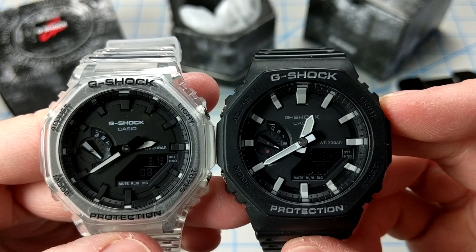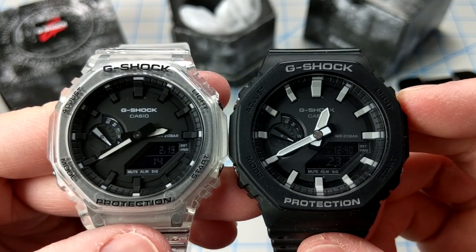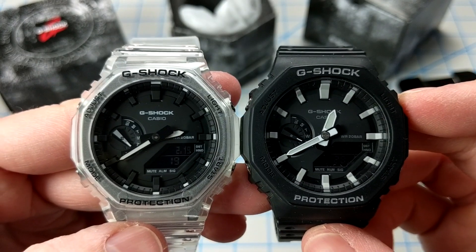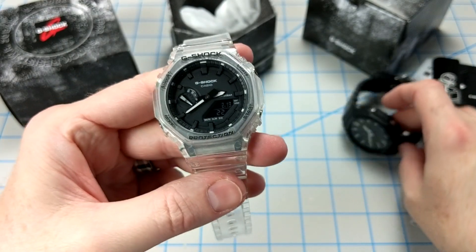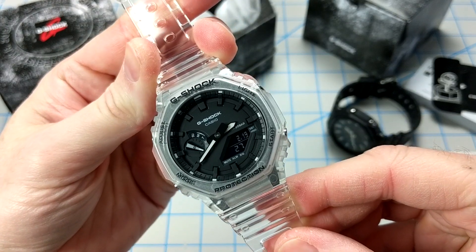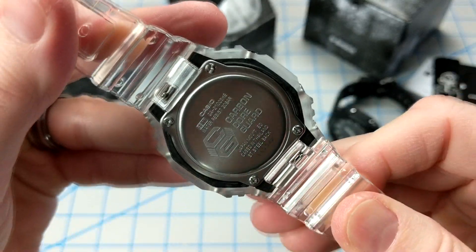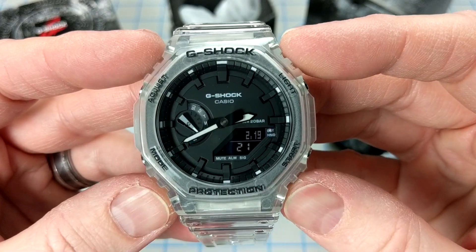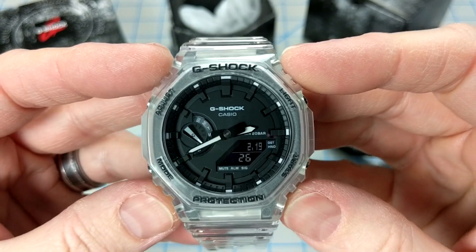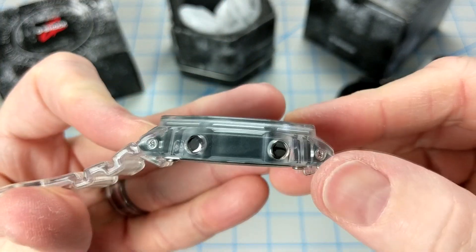I really do like this new design, and for modders, this module can easily be removed from the transparent resin case and used in various projects. We'll probably see some variations on this design online — check out Reddit or Instagram where people do a lot of modding on these watches, updating the dial and indices as well. The transparent resin case and band will probably yellow over time, almost certainly, but I'll get a few good years out of it.